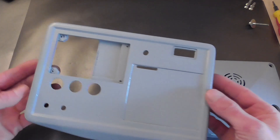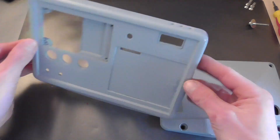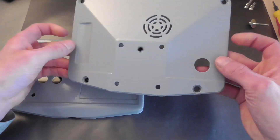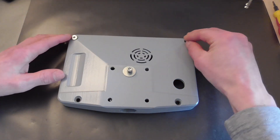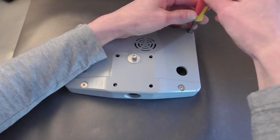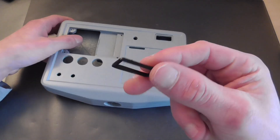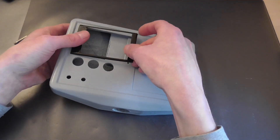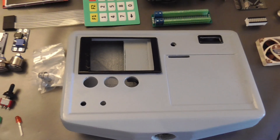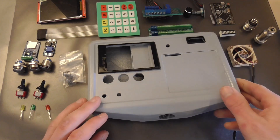After a lot of sanding and spray painting, this is the result. I know it could be prettier, but it's all about the functionality. In the following videos, I will put all of these components in and wire everything up, as well as trying to get some life out of the LCD screen.